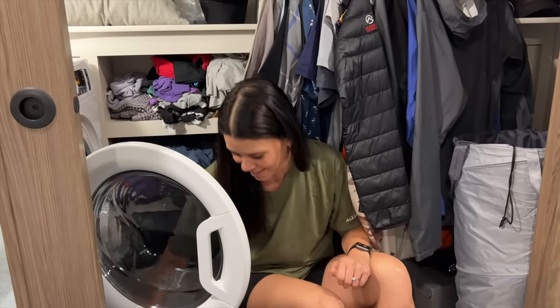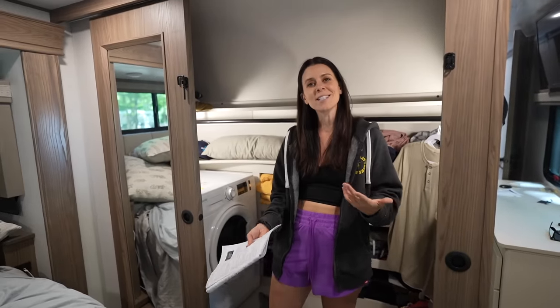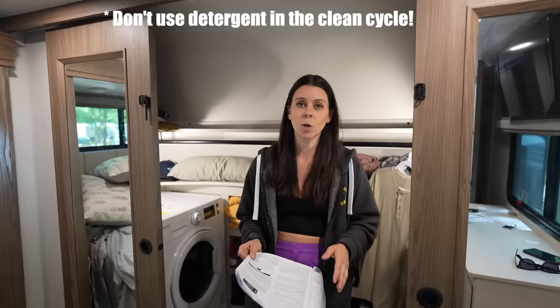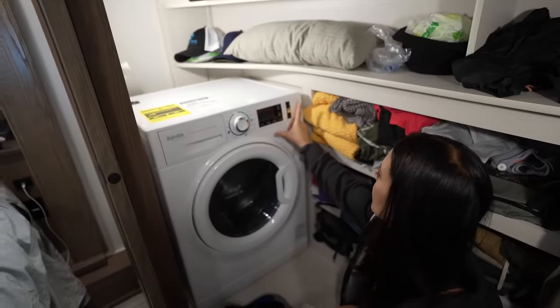When we go boondocking we have about three weeks of clothes that build up, and this area will turn into our dirty bag station. It allows us to put all of our hanging clothes over here so that when we're washing on this side we have more space to comfortably do laundry. Before you use it you have to run it through the clean cycle with bleach — I don't have any bleach so I'm just going to run it with a tide pod, then we'll get our first load in after that.